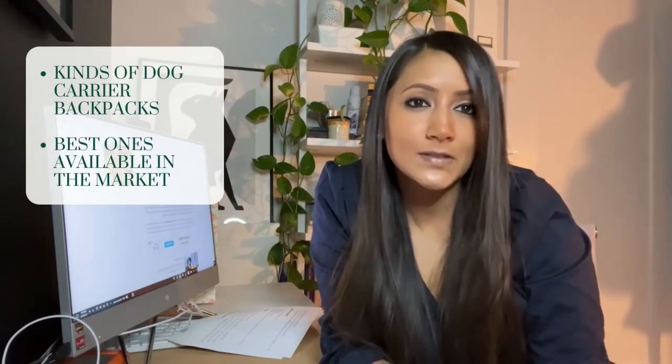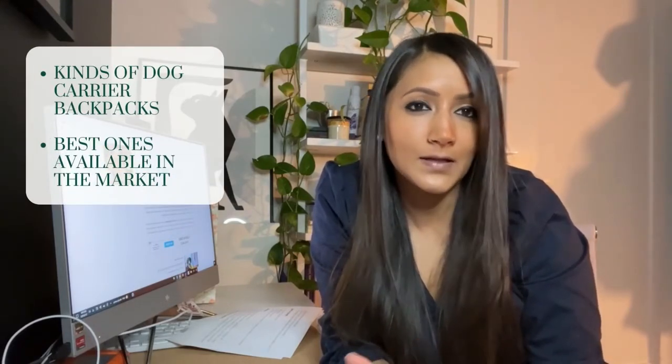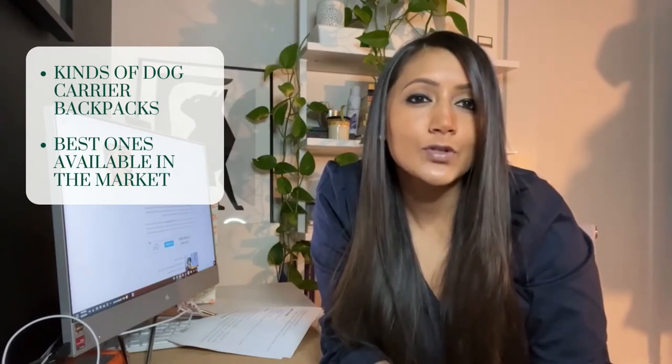Hi everyone, I'm Akon Shep with the Great Pet Care product review team and today I'm going to be talking to you about dog carrier backpacks, specifically what kinds of backpacks there are and which are the best kinds available in the market today.